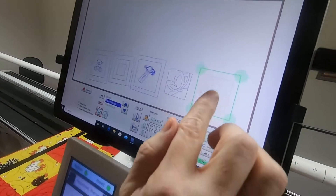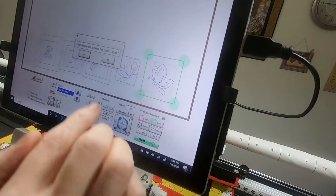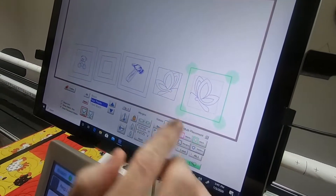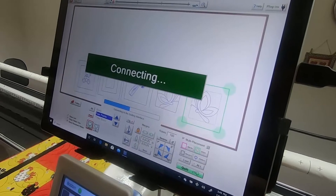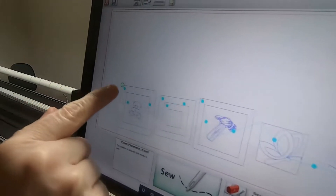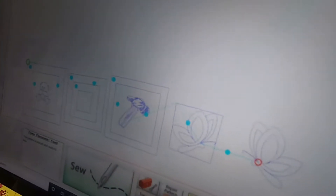The butterfly is still gray because I haven't tapped Pattern yet. When I tap Pattern and say no, now when I tap Quilt, everything shown in blue is what's going to quilt — I'll go ahead and tap Quilt. You can see the blue dots; those are all going to be jump stitches from one thing to another.